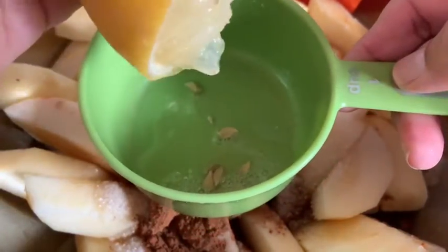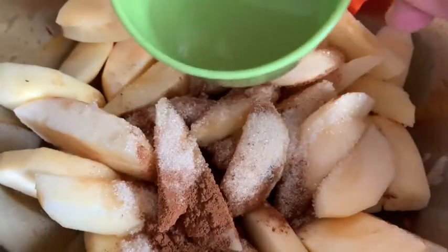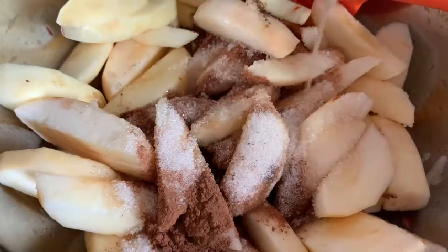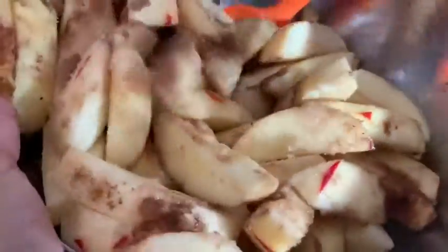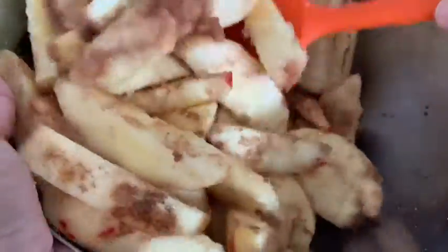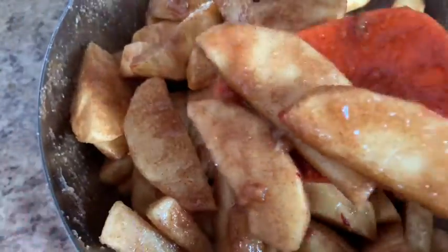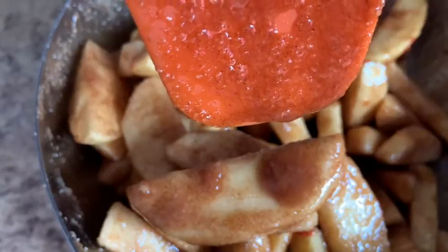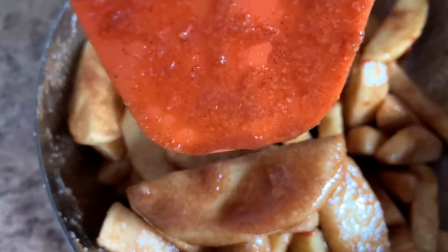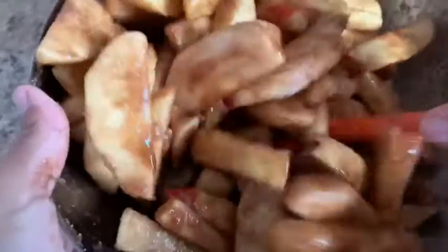I made sure to take out all the seeds, so let's dump all that juice in there. Now we're just going to mix everything up until all the apples are covered in a nice coating of sugar — just like this. Look at how everything liquefied: the sugar, the cinnamon, the allspice, and the lemon juice. So yummy!